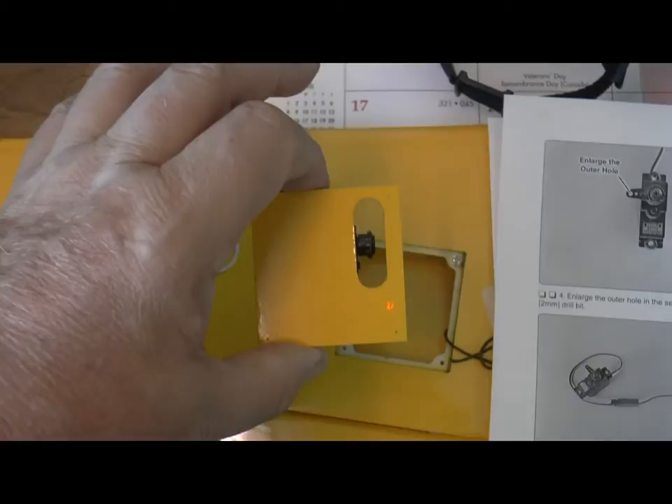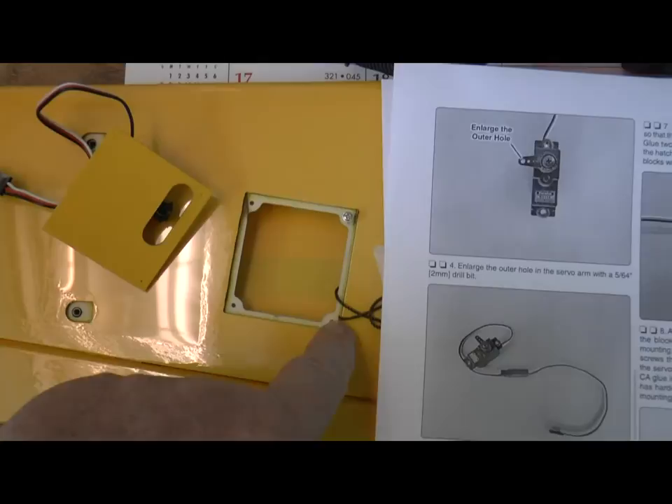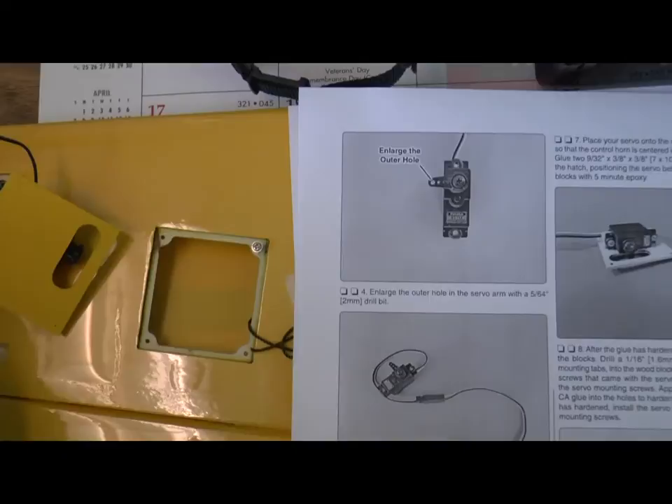Here we have it mounted in place. While that's there, I use a mounting screw to create holes, lines, and ridges into the block so that there's something for the screw to attach to. Remove the screw, use a little thin CA to harden it, and then install it.